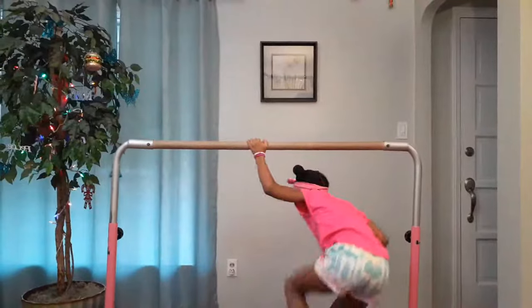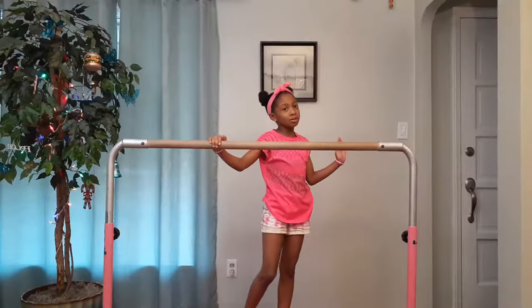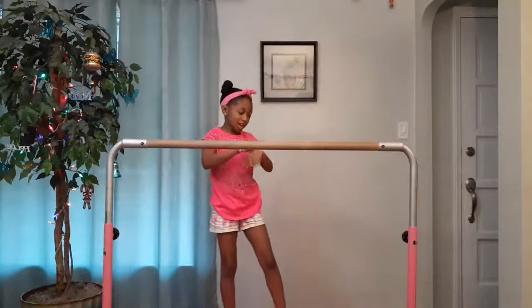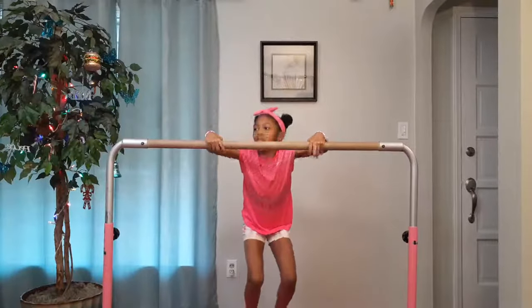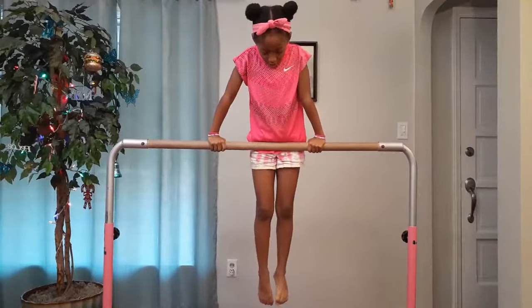So let's get into the video. First, I'm going to be teaching you a simple trick — it's called a flip. Everybody knows how to do a flip. You're going to put your hands on the bar, jump up, point your toes, and then flip.